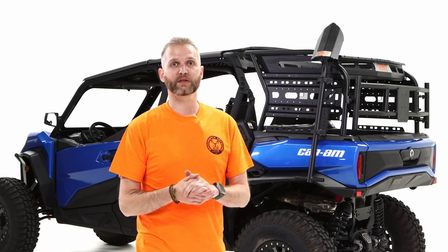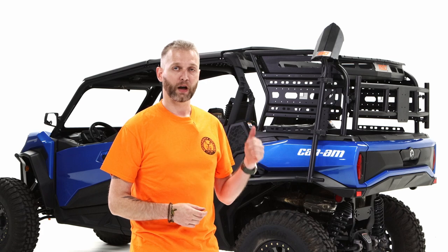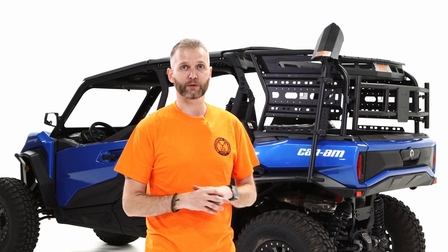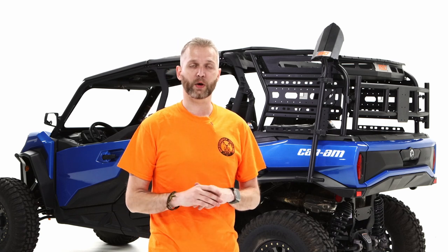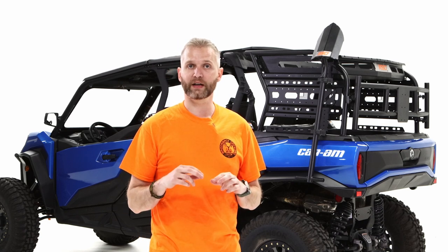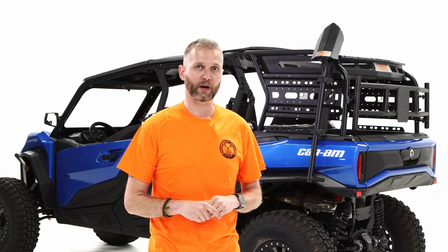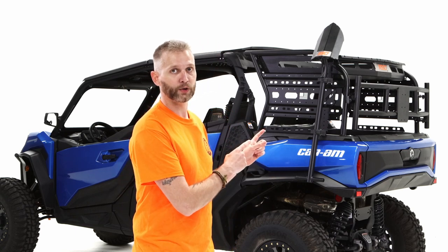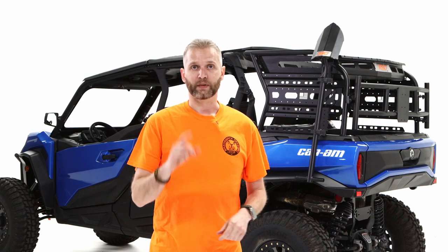That's going to wrap up the installation video for the Universal Tool Mount. I'm going to mount a couple more things to the Expedition Rack before taking the Commander outside. I really hope you found this video informative. If you have any questions, please give us a call, write us an email, or go to RazorbackOffRoad.com to see the full lineup or get more information about the Universal Tool Mount. My name is Tim and I'll see you on the trail.